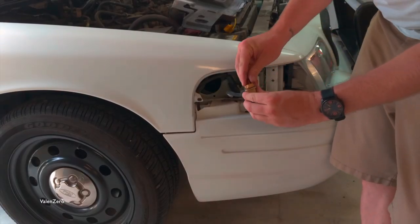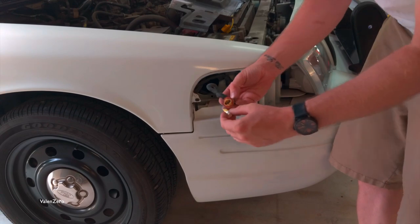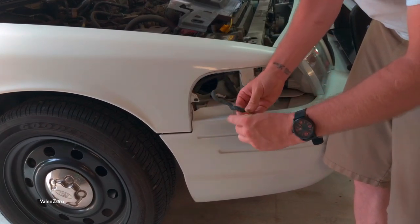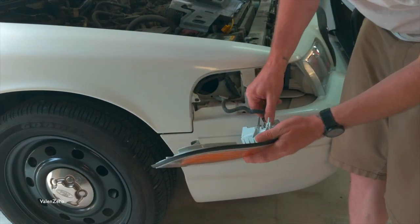Don't forget to take out that incandescent bulb. We're now ready to install the new marker lamp and LED bulb. Take your new LED and gently push it into the socket — it should be pretty self-explanatory how it goes in. Reinstall the LED back into the lamp.